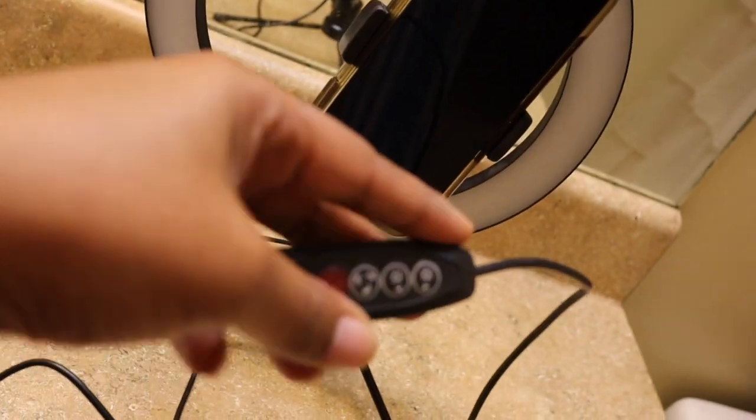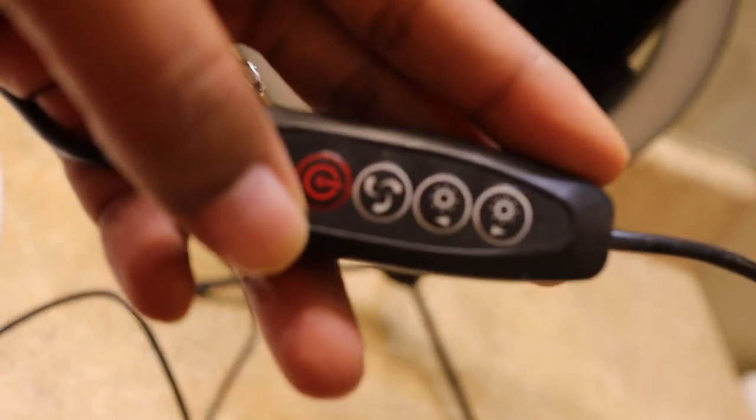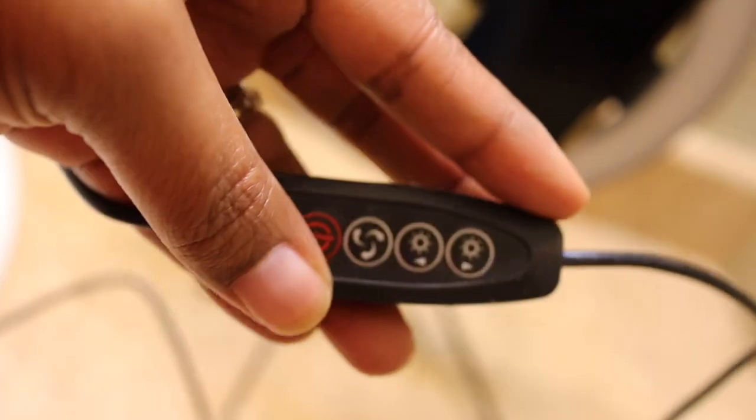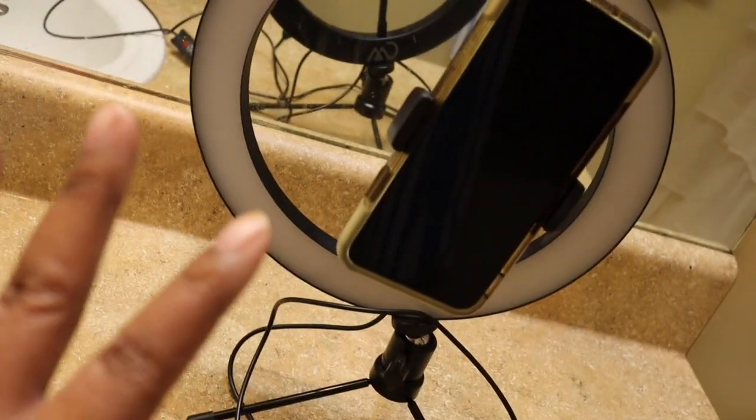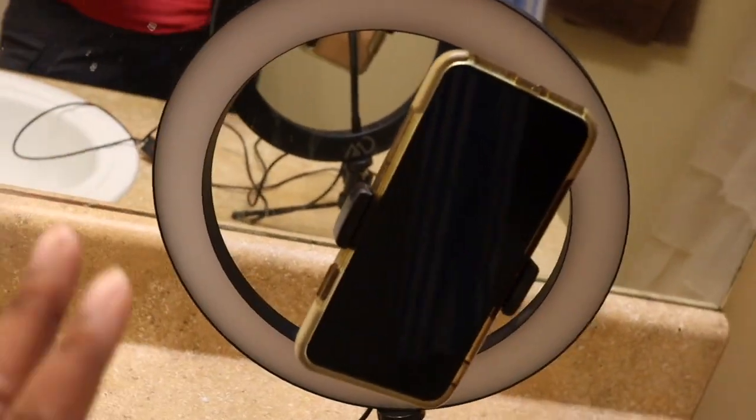The ring light comes with a little thing where you can adjust the brightness and dimness. I don't have it plugged up right now, but it comes with a USB plug that you can plug into a wall charger. My very first video was filmed in here with the wall as my background, me sitting with this phone and this ring light that I purchased — that's how I started.